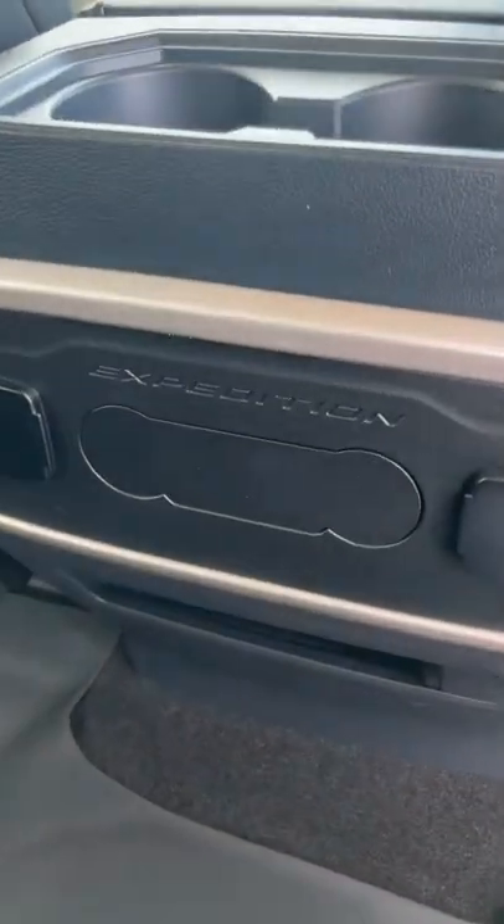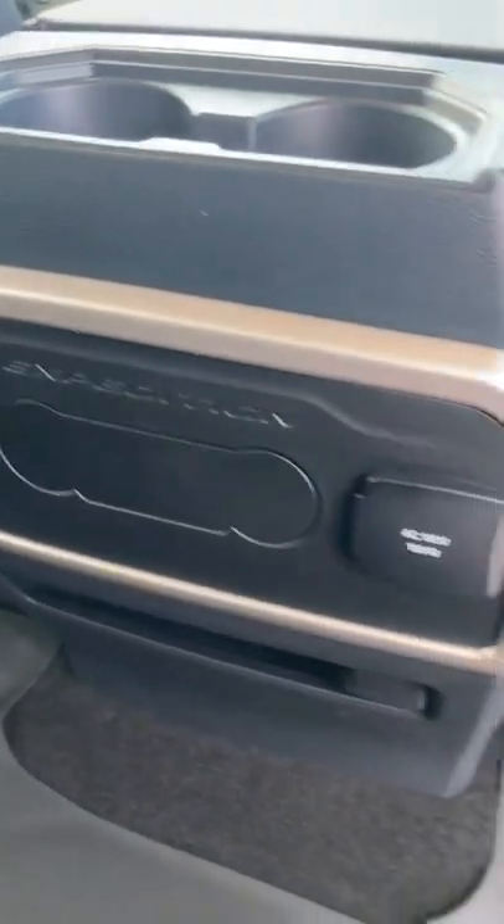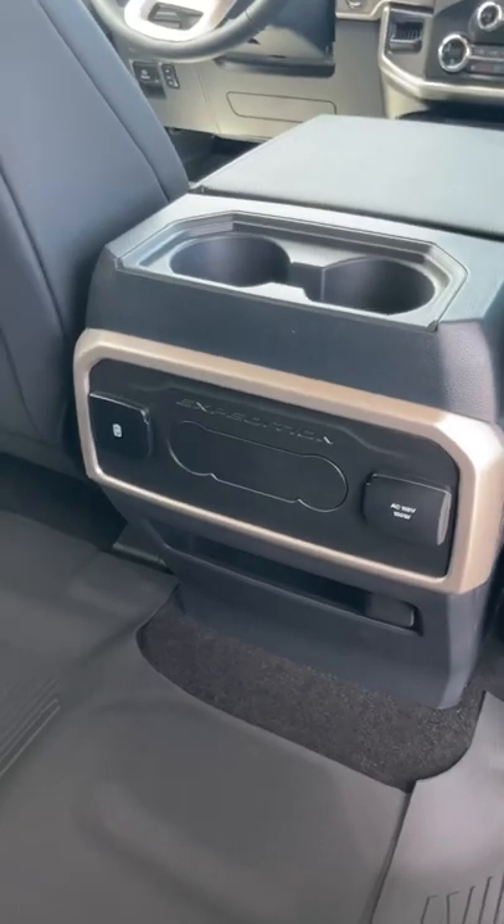We're here in the back of this 2022 Ford Expedition, and as you can see, it has no rear climate controls. Ford has been removing rear climate controls on some of their new vehicles, so let's check it out and see how that works.